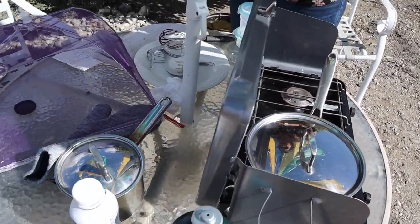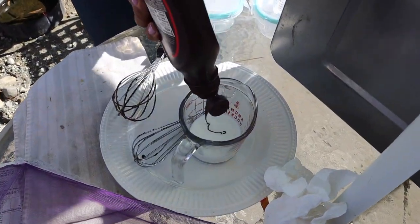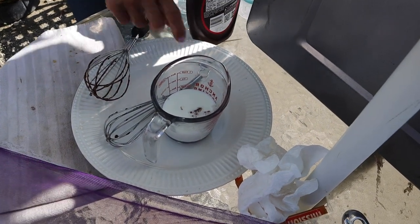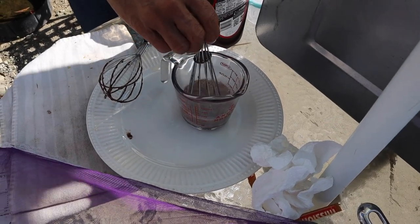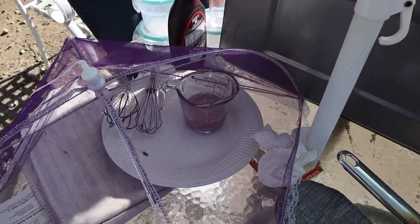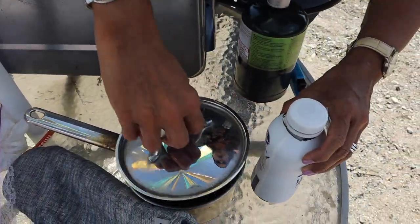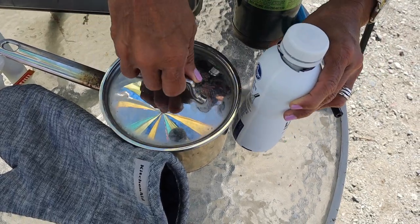I've got a little bit of lactose-free milk — a third cup — and we're going to put some Hershey's in. Give it a stir because we're going to pour some chocolate milk on top of the cake, kind of like a tres leches but only one leche — the chocolate milk. Then for the topping after the cake is cooled, we're going to do some chocolate chips with some heavy cream to make a ganache topping.